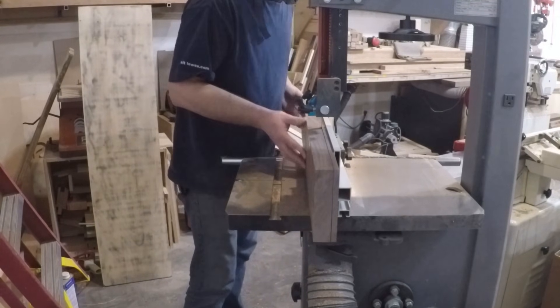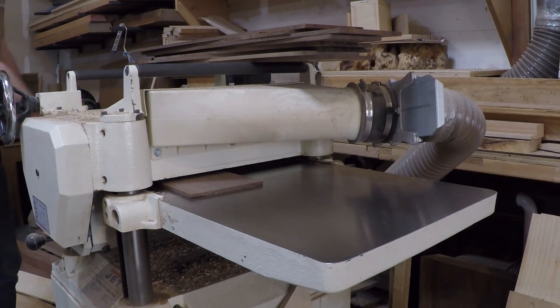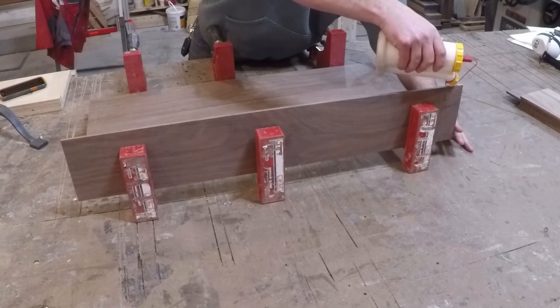Now it's time to make the side panels. I re-sawed some walnut from some 8-quarter stock to get the thickness I needed, sent it through the planer to smooth it all out, and glued them together.